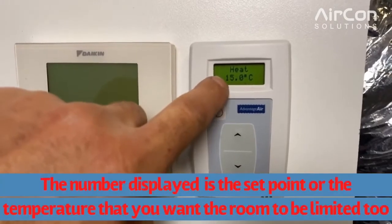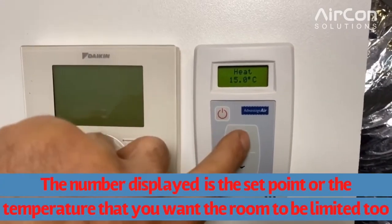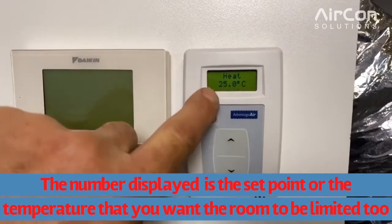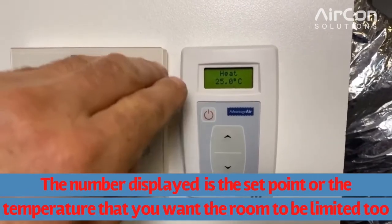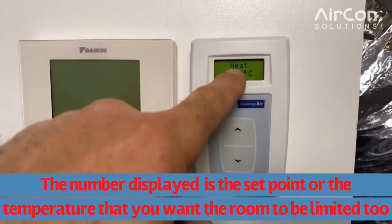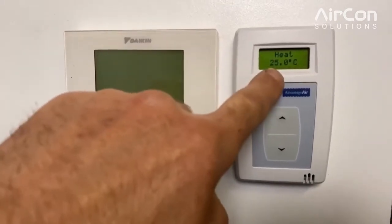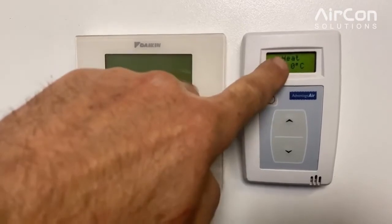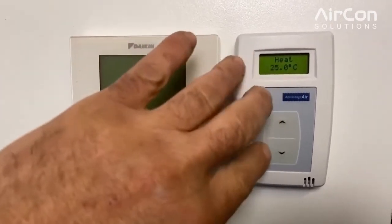To turn it on, press on. It now shows the current room temperature in the space. If you want to heat or cool the room, you just dial the temperature up or down. As you go up and down, you'll go from a heat need to a cool need. If it's saying heat, we need the unit to be in heating to achieve that temperature; if it says cool, we need the unit to be in cooling.